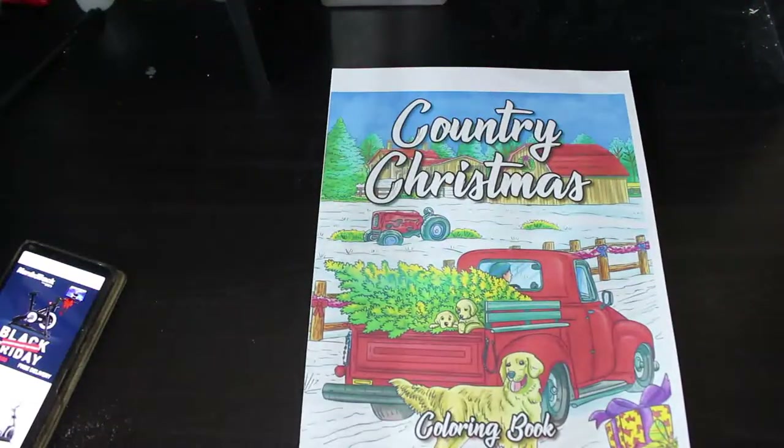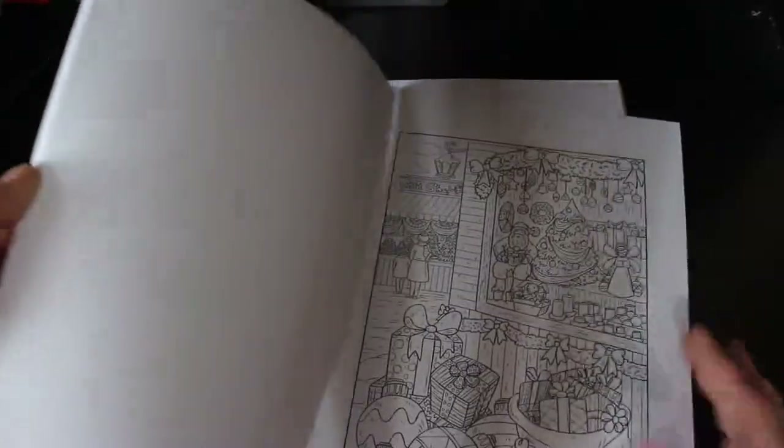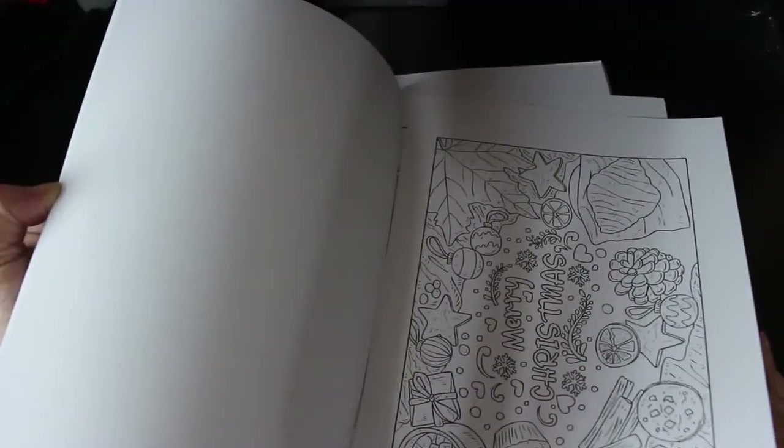Next we've got Country Christmas. It's all country scenes — very cute, inside and outside Christmas markets. I will color in this one at some point, I just don't know when. I want to try and color in some of the Christmas coloring books I've had for a long time in December.